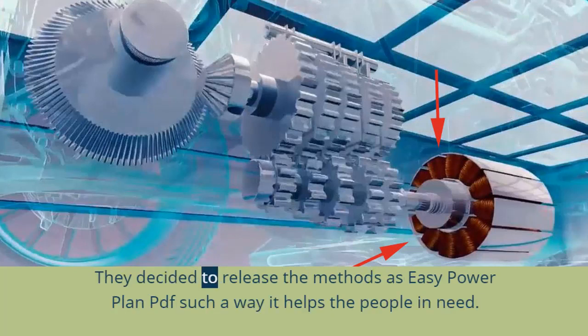They decided to release the methods as the EZ Power Plan PDF so that it helps people in need.